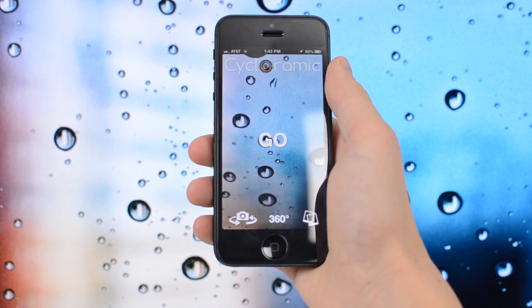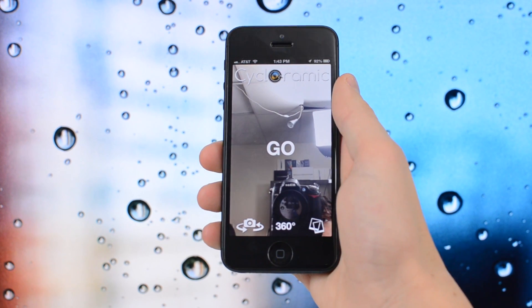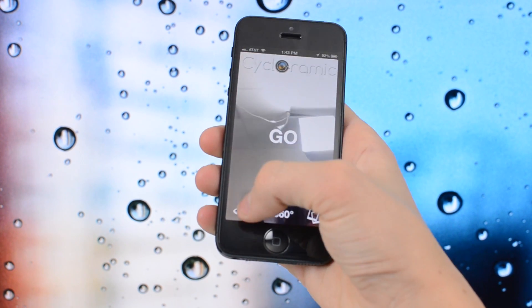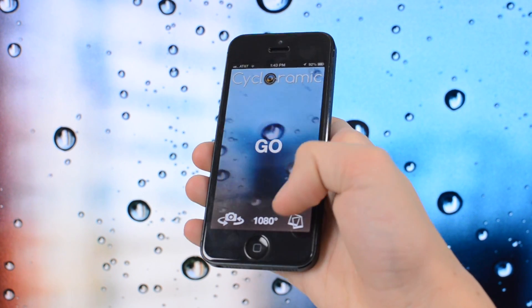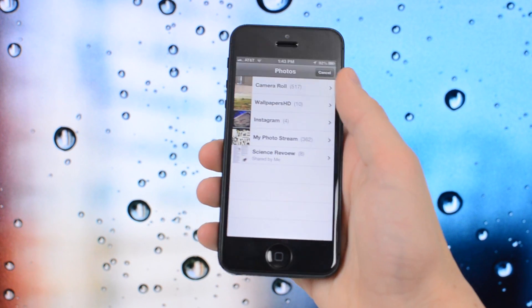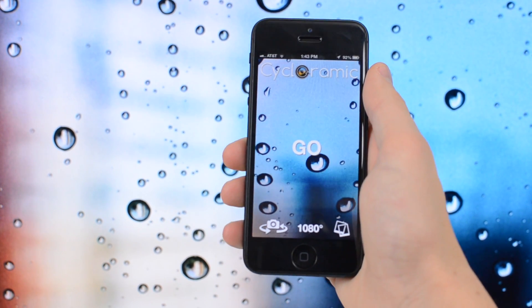This does take videos, not pictures. Basically what you do is place your iPhone down on a polished surface, it will vibrate and move itself. You can use the front facing or rear facing camera and choose between a 360 degree, 720 degree, or 1080 degree spin. You can also view your videos that you have taken with Cycloramic from the app.